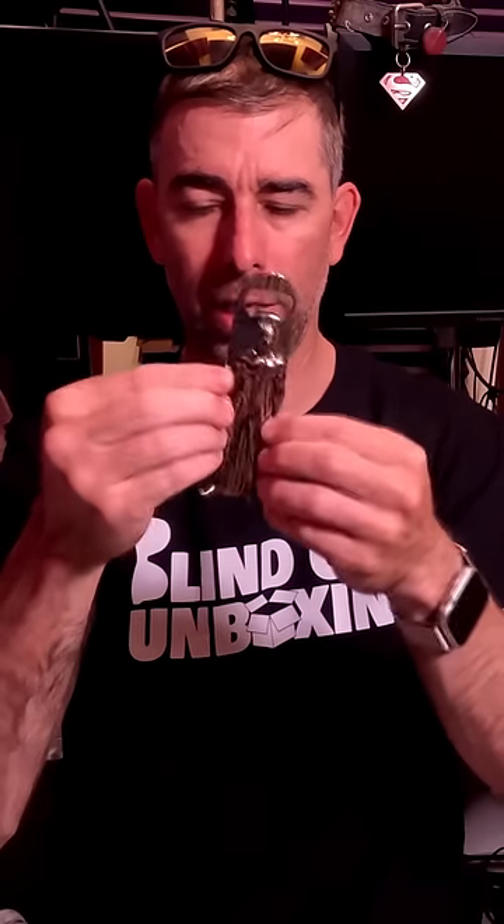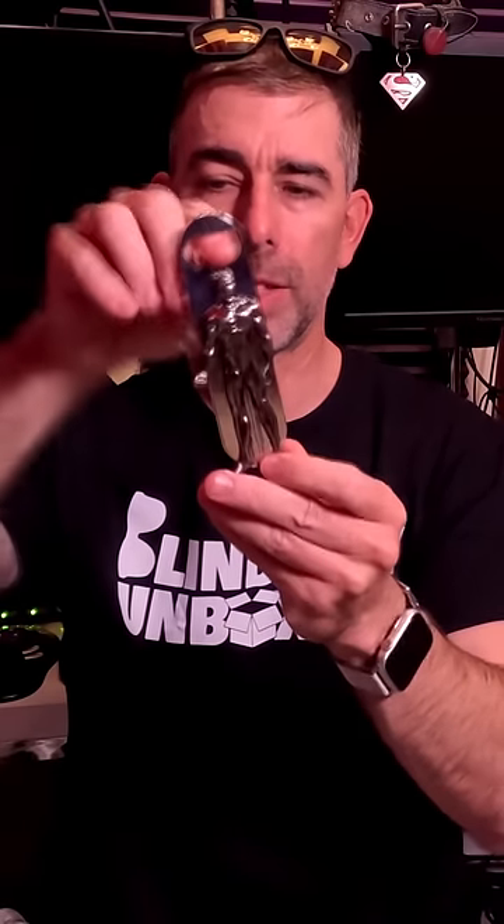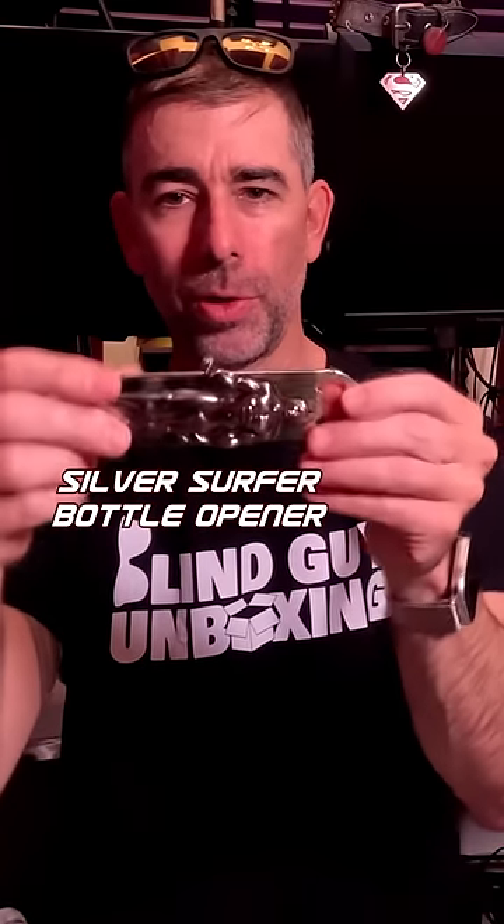Feels like a little guy and a thing you hang it from. Oh no, it's a bottle opener — it's like a guy. Maybe it's supposed to be lying flat. Maybe it's Han Solo frozen in carbonite.